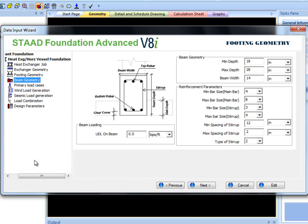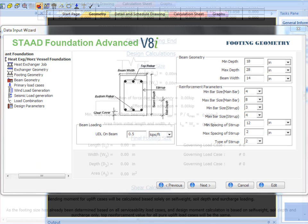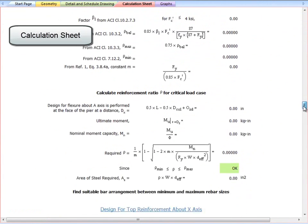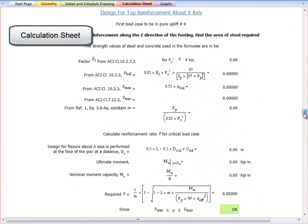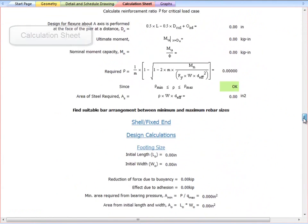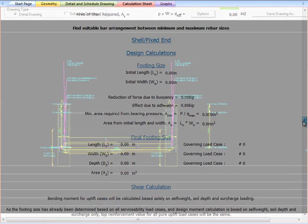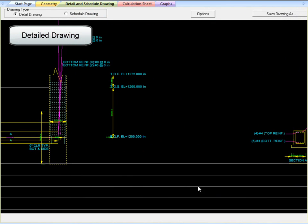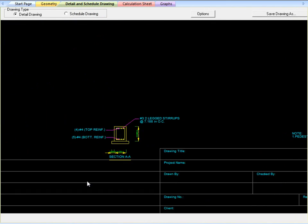All other sections are the same for isolated, combined, and strapped footings. Differences in design of these footings are seen by viewing design steps in the calculation sheet and also the detail drawing, which shows different views of the foundation and any reinforcement to scale. The calculation sheet and detailed drawing become available once the job has been designed. Thank you for watching this tutorial.